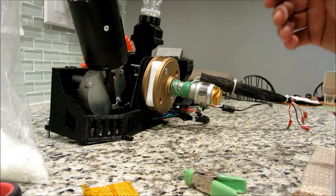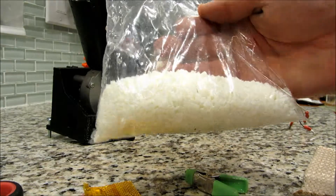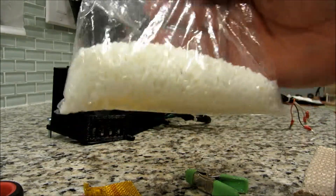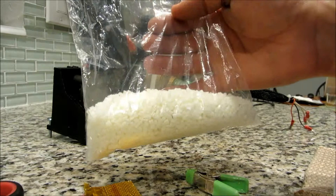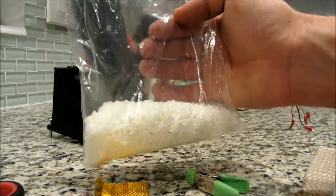Now we've run the pellets through. One of the important things is that when you look at the pellets, you'll notice that there's a little debris caught in there, so you don't want to reuse these pellets. If anything, you can reuse them to clean out the barrel a second time, but don't use them to extrude.